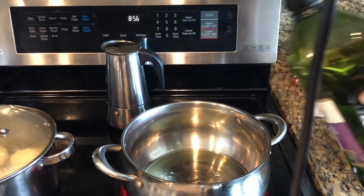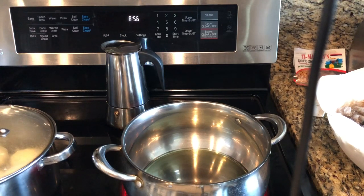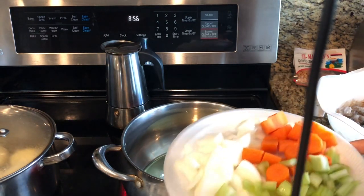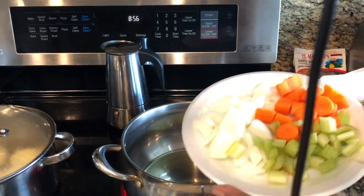In this pot, I'm going to go ahead and add just a little bit of oil. Then I will add what's referred to as the Trinity, which is your carrots, onion, and some celery.